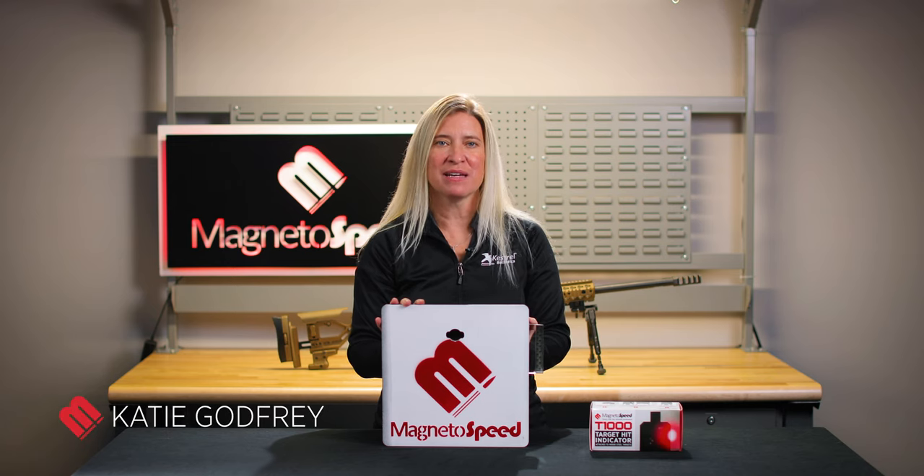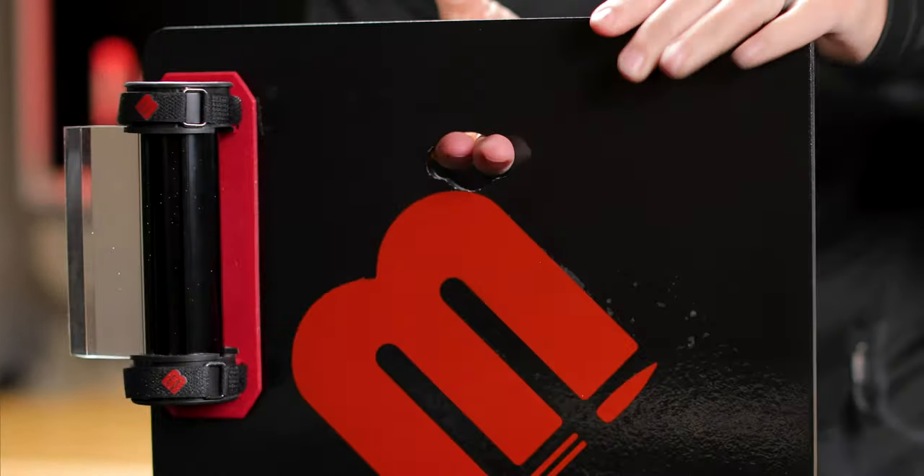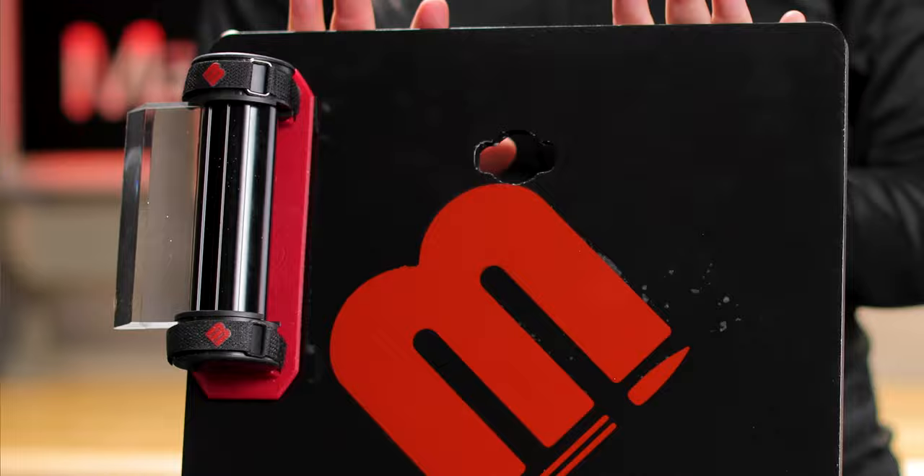Hey guys, I'm Katie with MagnetoSpeed. I want to introduce you to the MagnetoSpeed T-1000 target mounted hit indicator. The T-1000 mounts to the back of a target and will detect the hit or miss of a projectile.